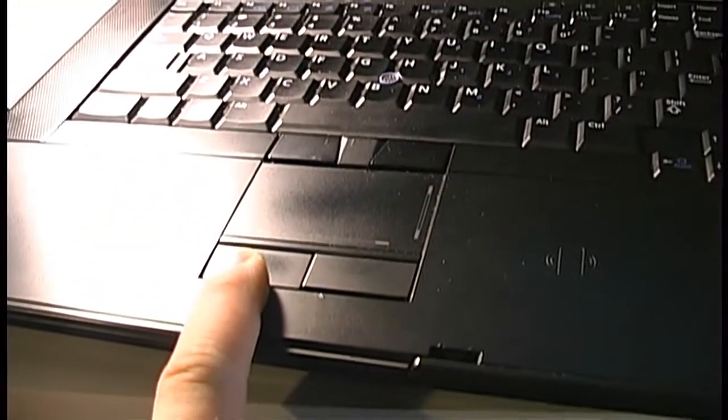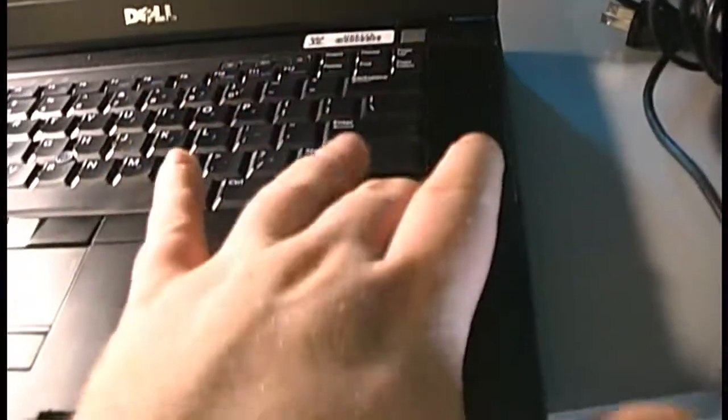There are dedicated buttons for the touchpad and trackpoint, stereo speakers that are on the top of the computer facing at you rather than firing down at your desk. No webcam, but who needed it back when this computer was new?